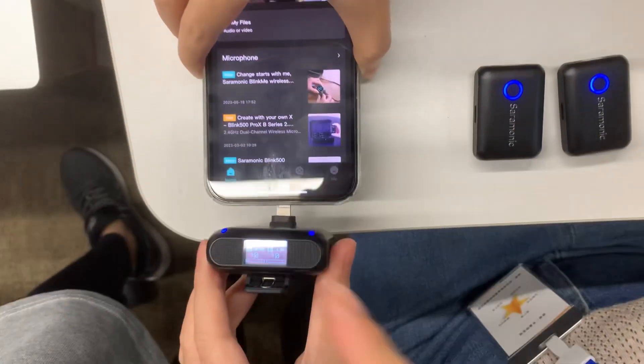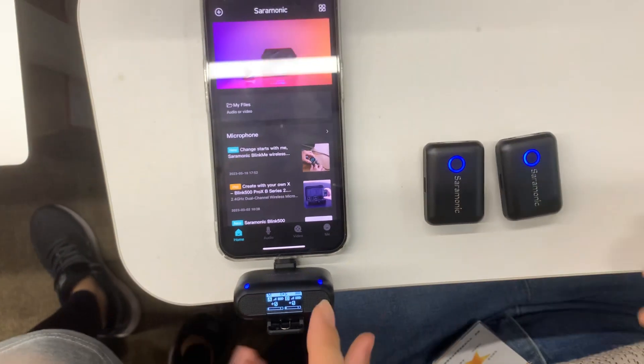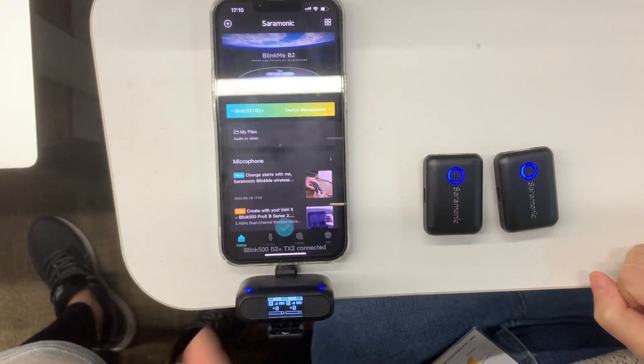First, make sure the TX and RX are paired, and then connect the RX to the smartphone. You will see it is connected.